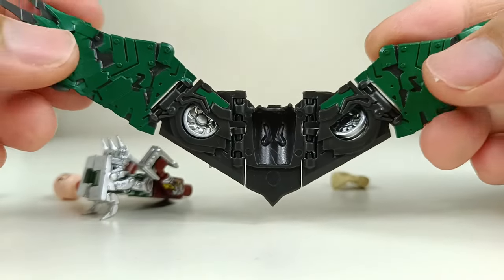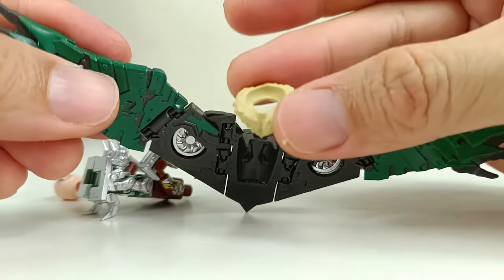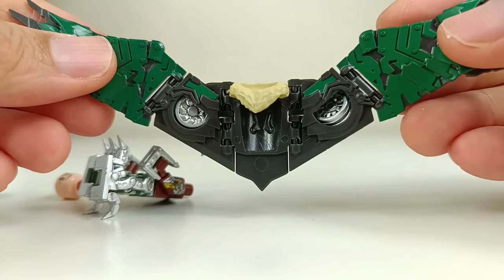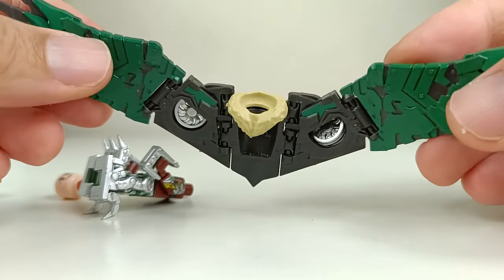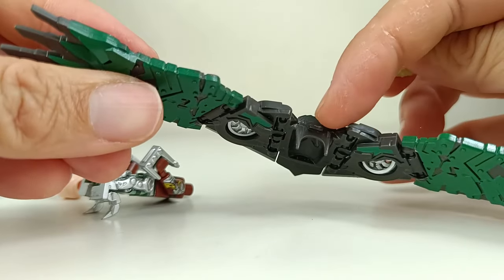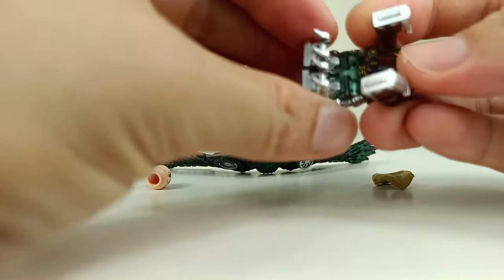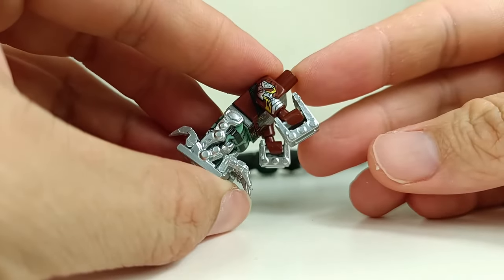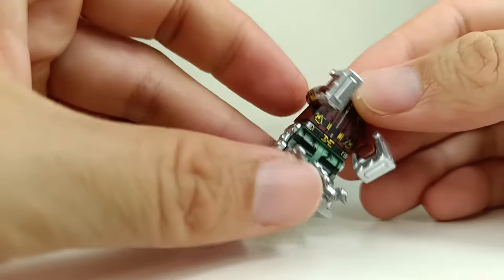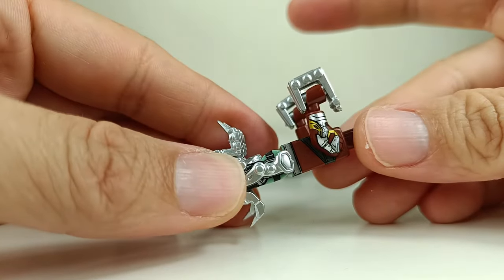You can see here how the wings look. Basically you need this piece to have the entire thing attached to the minifigure — there's a peg here that pegs into it. The arm pieces are very nice with a solid metallic color — very shiny metallic silver.